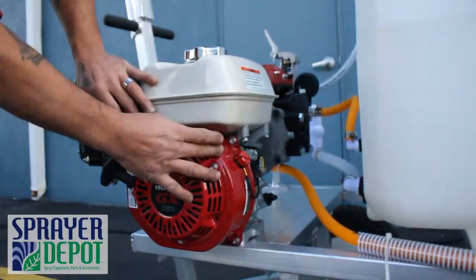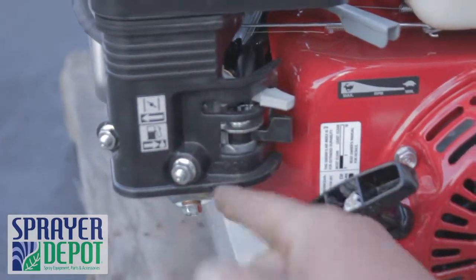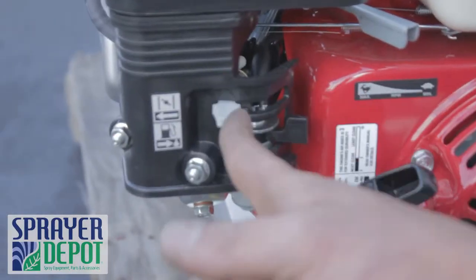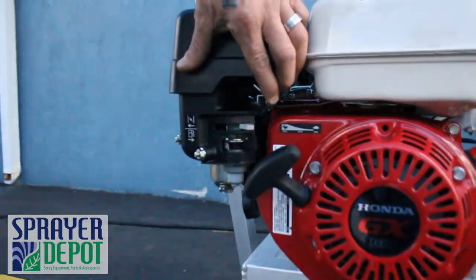Set the on-off switch to the on position. Set the throttle to slow. Turn the gas on. For a cold start, set the choke to full. Pull start the engine. Release the choke and raise the throttle to full.